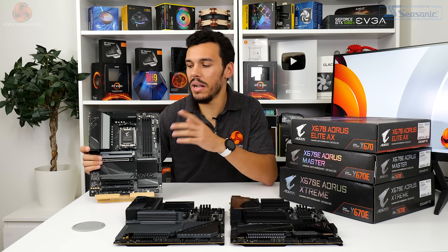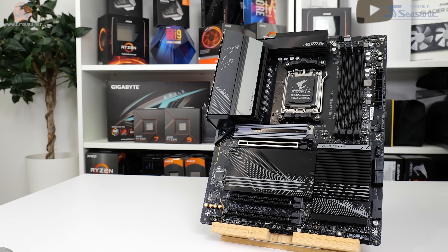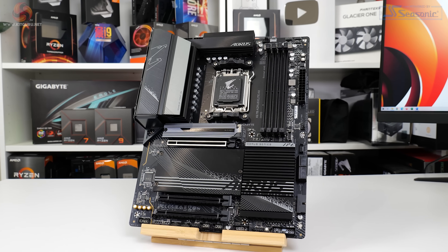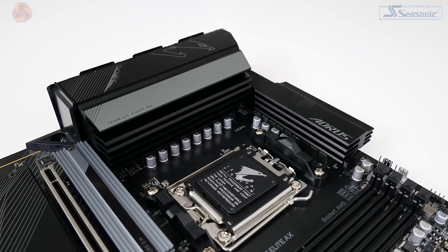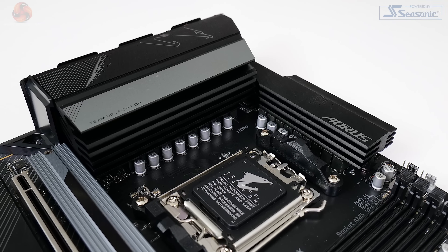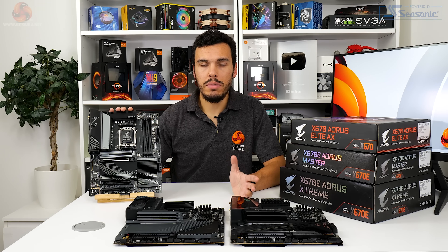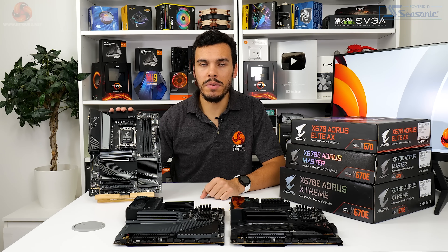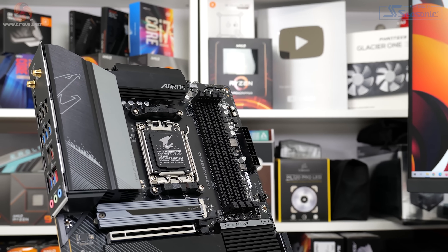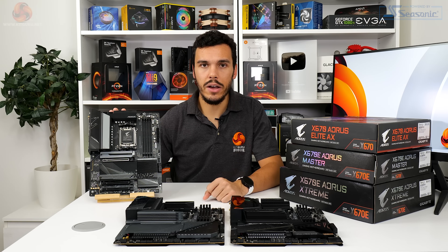Gigabyte opts for a bulky metallic structure instead of a thin fin array, which should be fine for a motherboard at this market positioning where you won't be pushing a 16-core chip to the extreme. There's also a lot of bulk to the metal blocks with some surface area intention. The power delivery is built around a twin 16+2+2 VRM design — those 16 V-core stages are doubled in an 8+8 parallel setup, rated at 70 amps per stage, all on an 8-layer copper PCB.